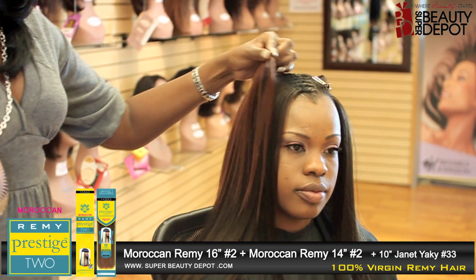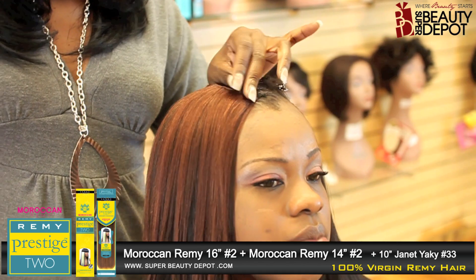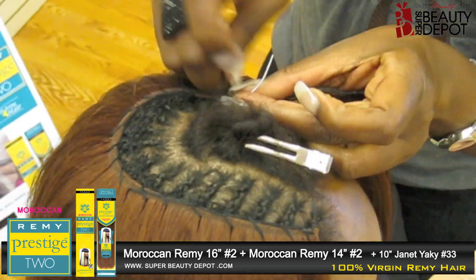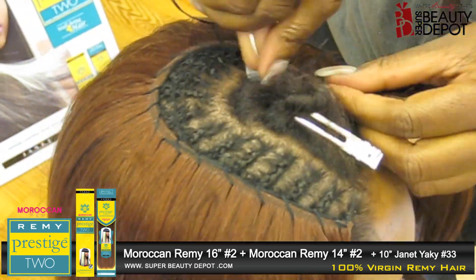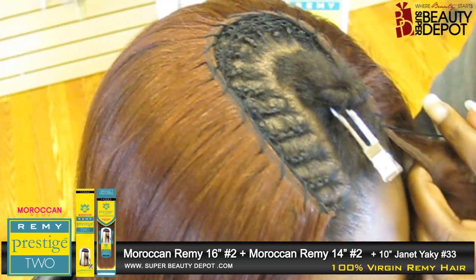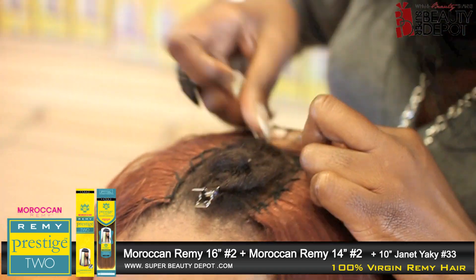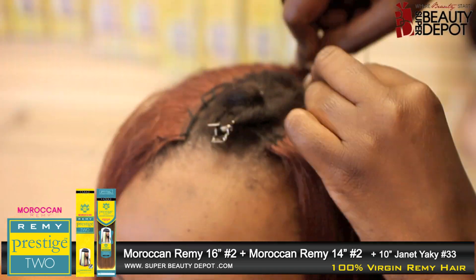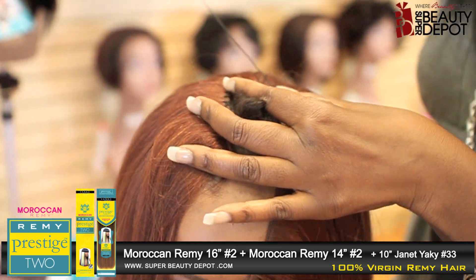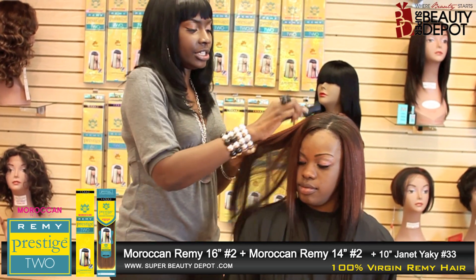Let's finish this right on up — we're at the top and almost done. We're going to do a 10 inch. Now we're done putting in the lengths: we have 16, 14, and a 10 inch number 33.